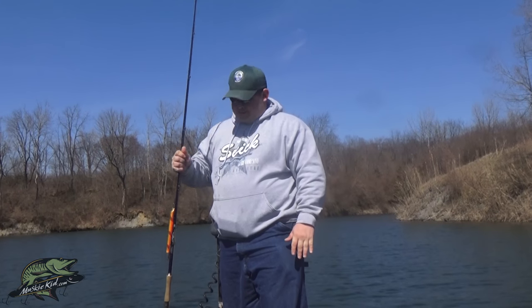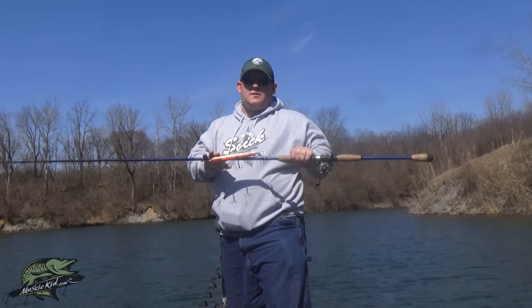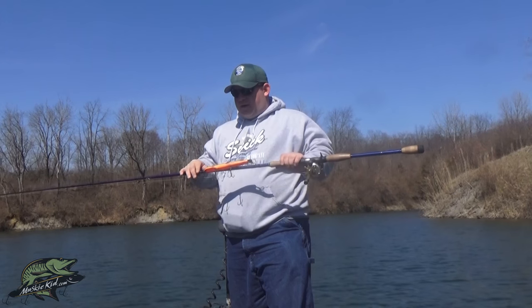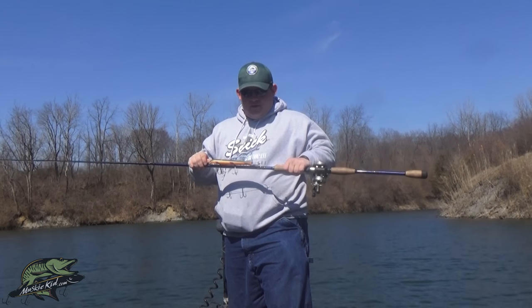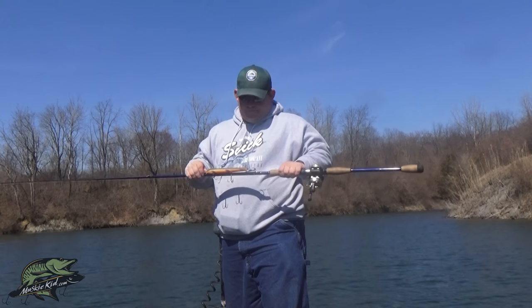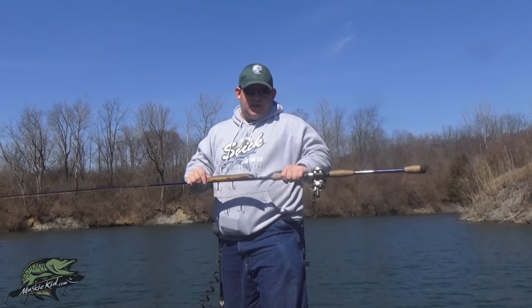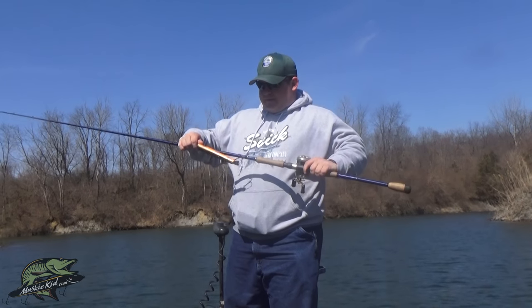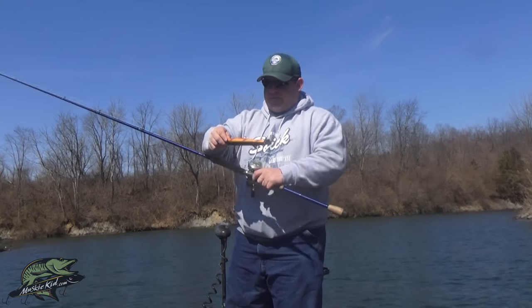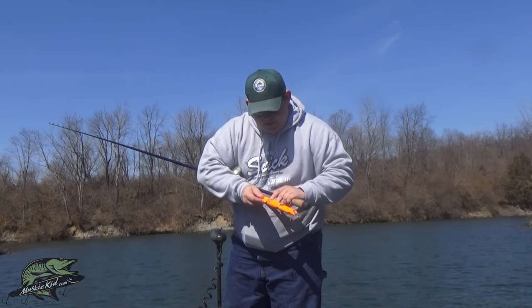Welcome to the next video in the beginner series. This week we're going to talk about jerk baits. Anybody that follows me knows this is my favorite bait — the Suick Thriller. There are a lot of jerk baits on the market, but this one has been around for 70-plus years. It's a time-proven bait and it just catches fish.